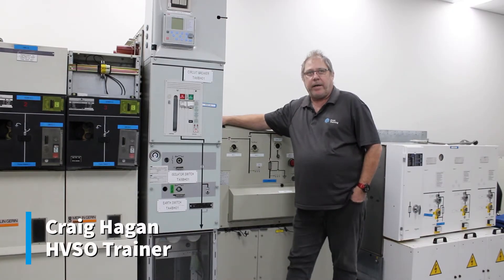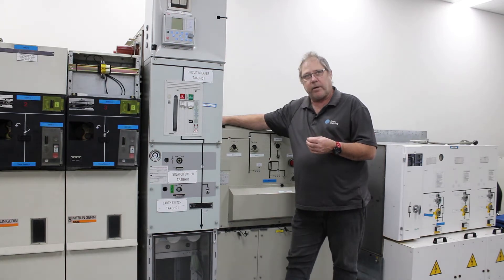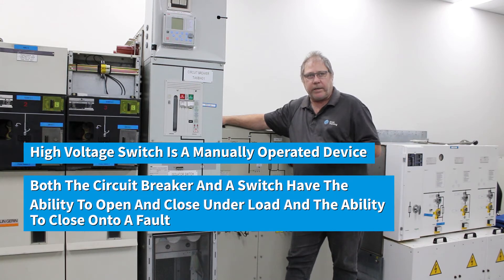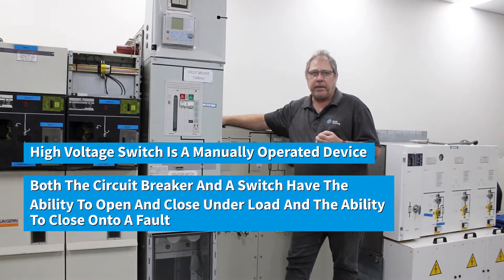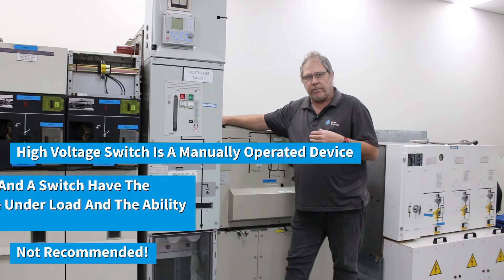G'day, Craig Hagen here from Coex Training. Just like to point out the subtle difference between a circuit breaker and a high voltage switch. A high voltage switch is a manually operated device, however both a circuit breaker and a switch have the ability to open and close under load and the ability to close onto a fault. As much as I do not recommend that, they are designed to do that in case of inadvertent switching.